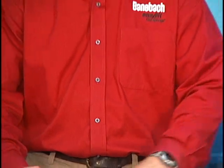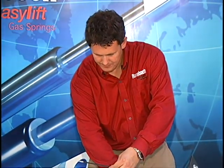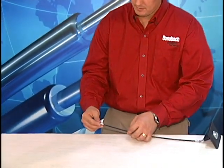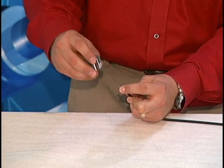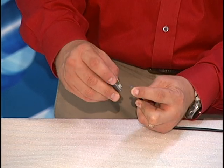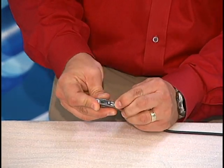The next step is to install the release head onto the other end of the bowden cable. You want to pull the end out like so, rest this end into the cradle, and then snap it into place.